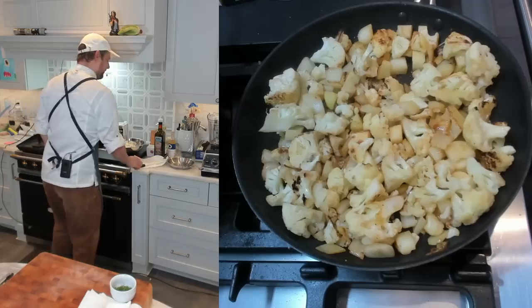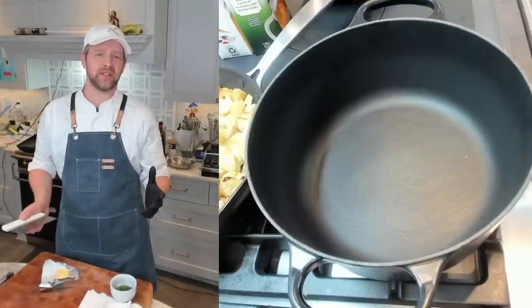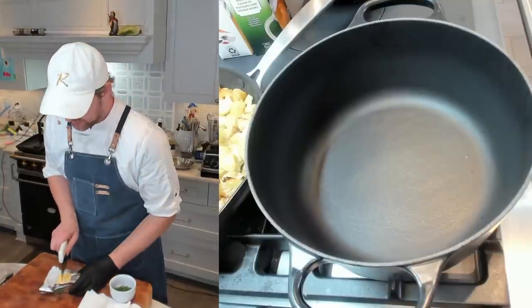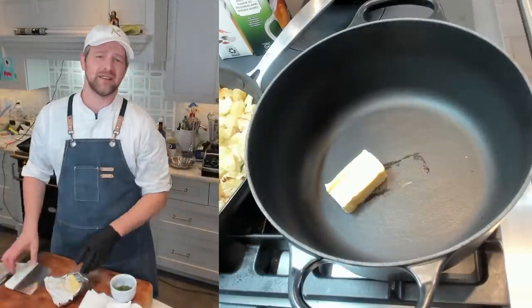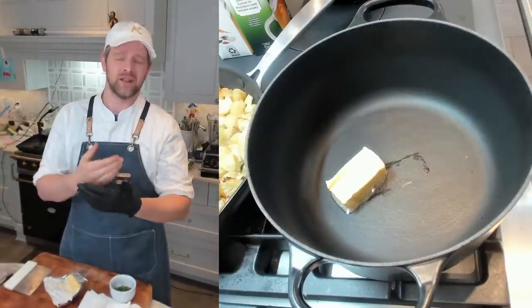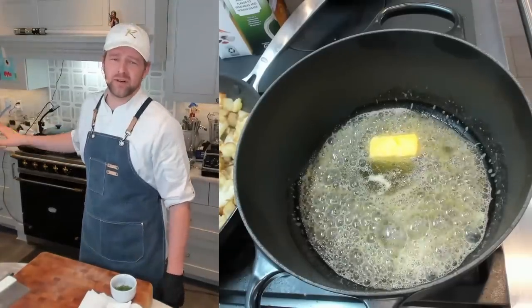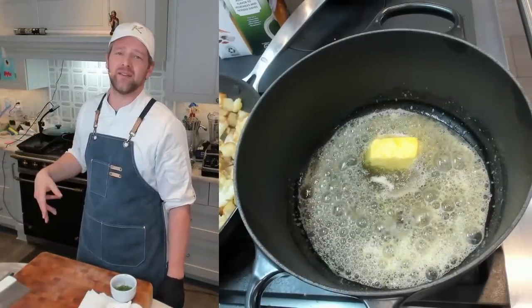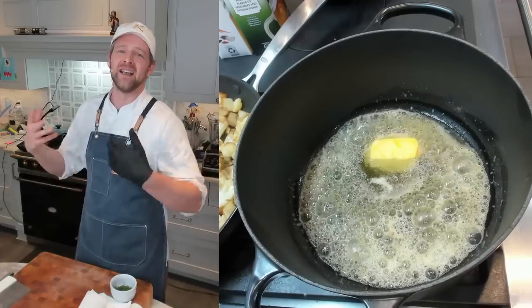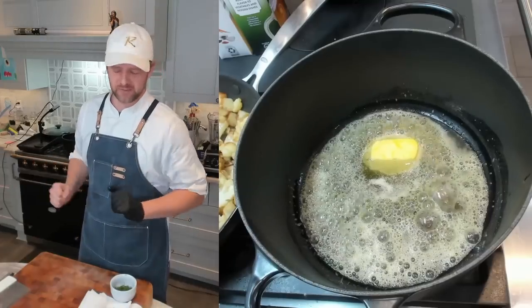I'm going to finish the skillet cauliflower on the back burner and now build the soup. I'm adding four more tablespoons of butter to my pot — trust me, it's worth it. I'll sauté the onions and the remainder of the cauliflower and fennel in the pot over medium-high heat. Once the butter is melted, the vegetables go in. I'll sweat them down and maybe get a little browning.